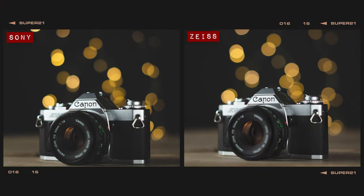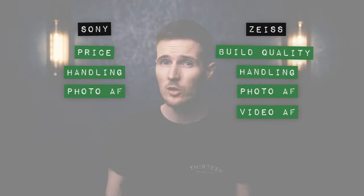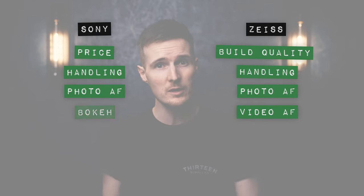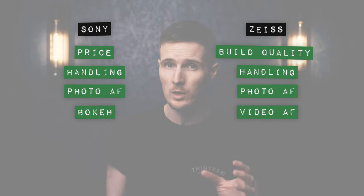In our bokeh balls test, both lenses produce round orbs at the centre, but they do both have their own unique issues. The orbs created by the 50mm are noticeably more jagged than the Zeiss, though the Zeiss has a prominent onion ring effect which really doesn't look that nice at all. At the edges, both lenses produce cat's eye shaped orbs. When it comes to general bokeh quality, I genuinely cannot tell the difference — both create a nice, soft, thick, pleasing bokeh ideal for portraits. I'm going to give the point to the 50mm here because the onion ring effect created by the Zeiss really does spoil the quality of the bokeh balls.